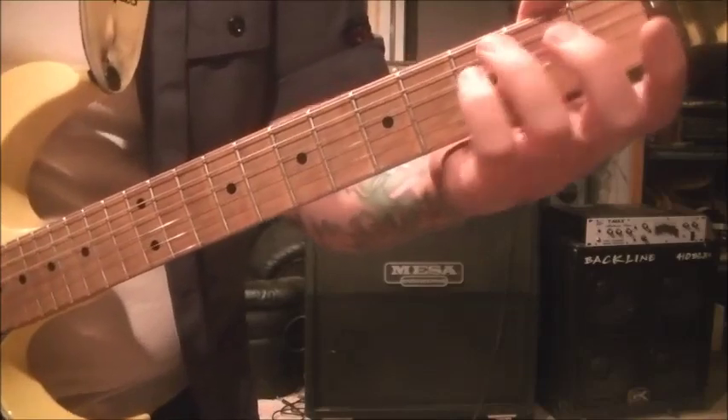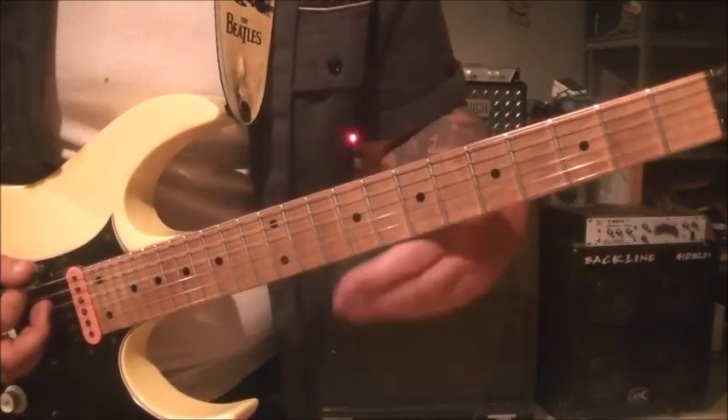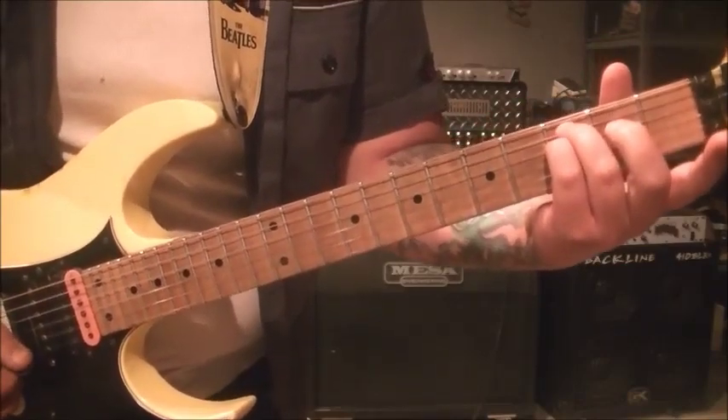And then for C suspended, go 3A, 3D, open G. They're whole notes, so what that means is it gets a 4 count. So 1, 2, 3, 4. 1, 2, 3, 4.